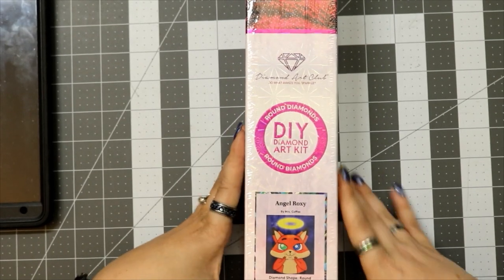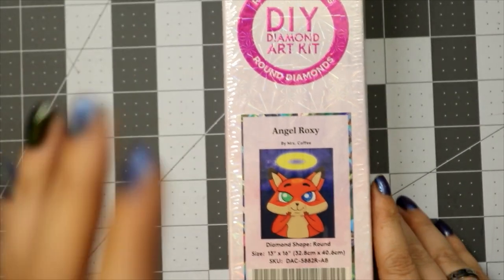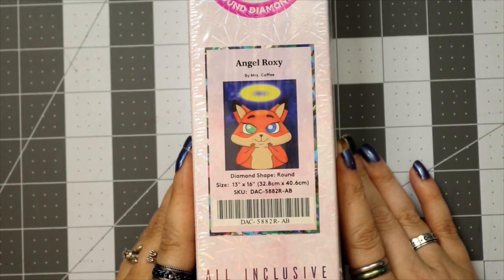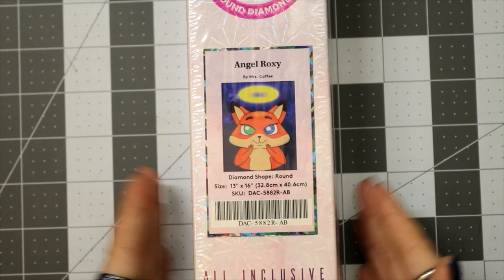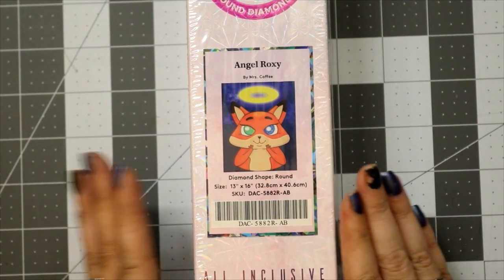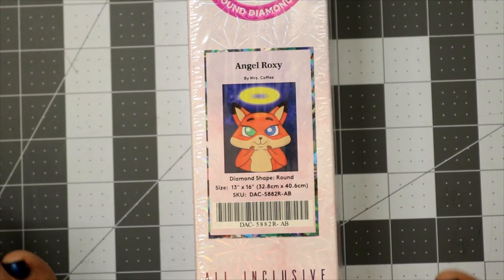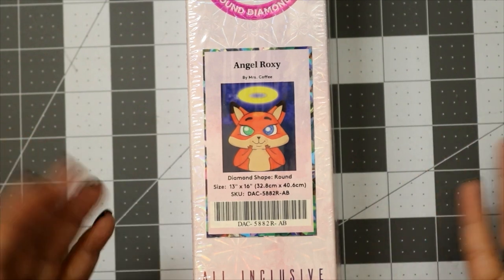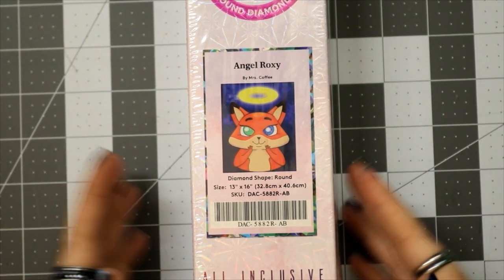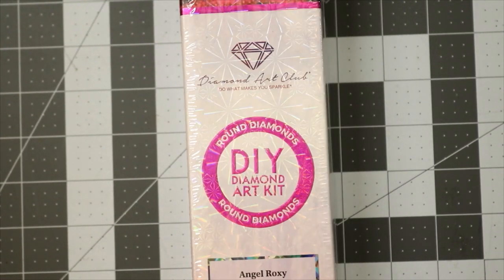Today we are unboxing the round diamond painting Angel Roxy by Mrs. Coffee. I went off-center for you — look at it, beautiful! I got this in the first round. As of filming there has not been a restock yet, so the link is down below — you can get notified whenever there is one. This is a 32.8 cm by 40.6 cm, also known as a 13 by 16 inch Angel Roxy. This is her first diamond painting and it's round, so we're just gonna jump on into it.